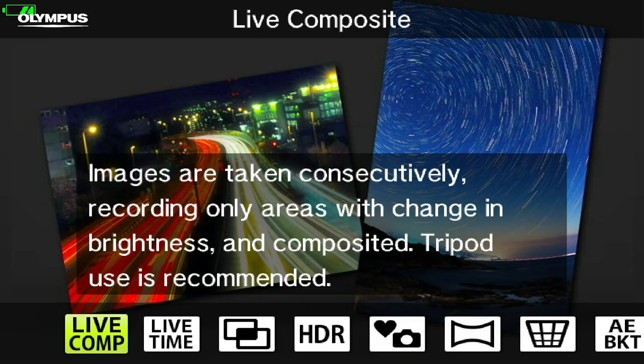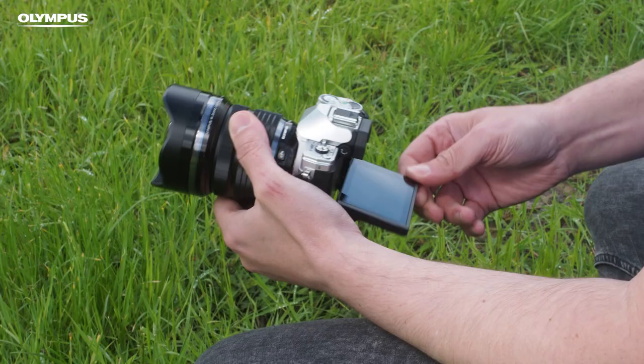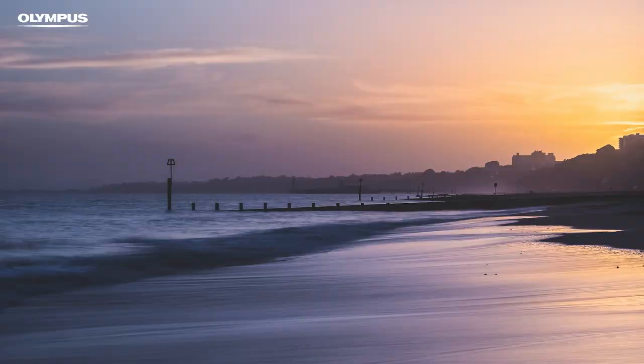The touch screen is really useful — compose your shot, touch the screen where you want it to focus and it takes your image all in one go. As with all cameras in the range, the EM-10 allows you to pair it with the OI Share app, which gives you things like the remote shutter release, great for long exposure photography.